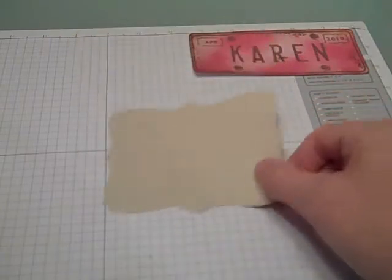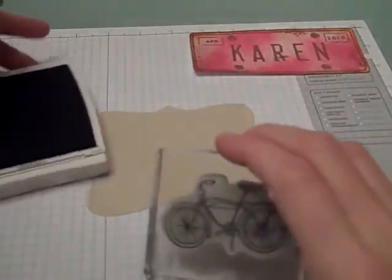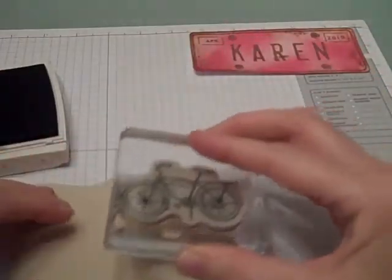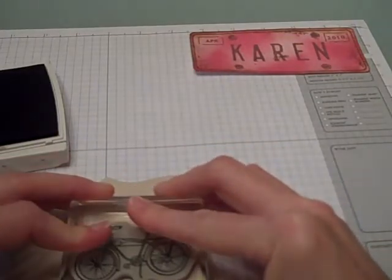First I started by using one of the top note dies that I cut out with my Big Shot. I'm going to be using the new stamp set available May 1st called the Pedaling Past. Using my chocolate chip ink, I'm going to stamp up my bike stamp and stamp that right on to the corner.